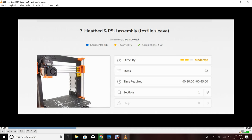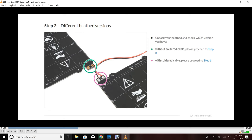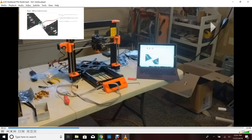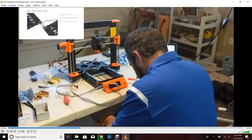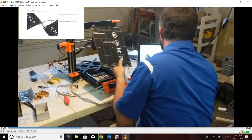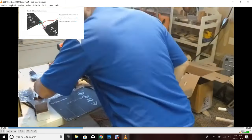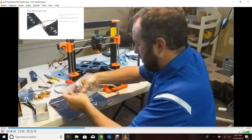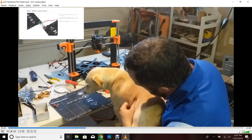Next we move on to the heat bed and PSU assembly. This one was a little bit trickier — it shows as moderate, and I do agree with that. A lot of it has to do with the magnetic bed and some of these parts you put on. For my case I have the one circled in green, which means I need to actually go through and assemble it. If you have the one circled in purple, you can skip to step six. In my case this was already attached. I end up putting the cord on — and as you can see I have a puppy running around, he wanted some treats. What a beautiful creature.